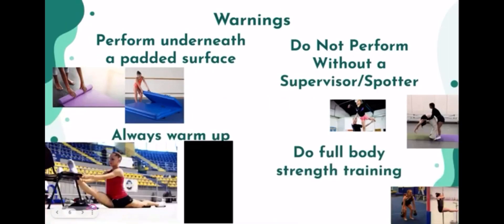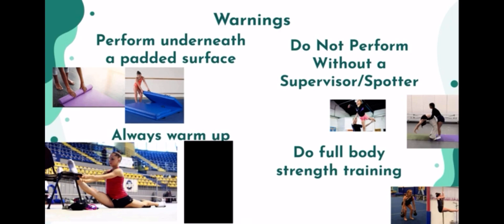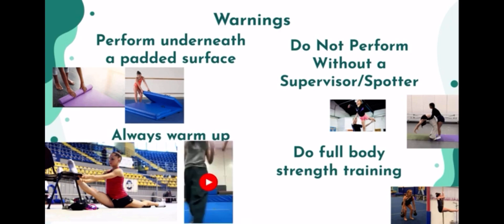Some general tips that are very important to remember. You want to perform on a padded surface, which will help keep you from getting injured — you could get injured from falling, or over time, landing on a harder surface will build up chronic injury. Do not perform without a spotter, because when you're learning it's very easy to make a mistake. For example, I had Abby spot Sophia so that way she wouldn't get injured.